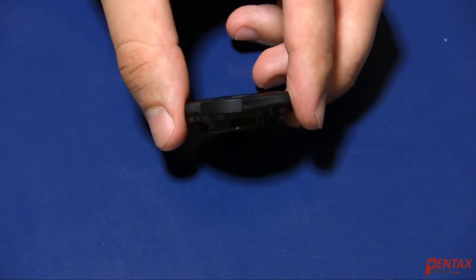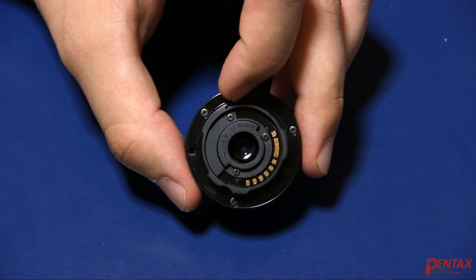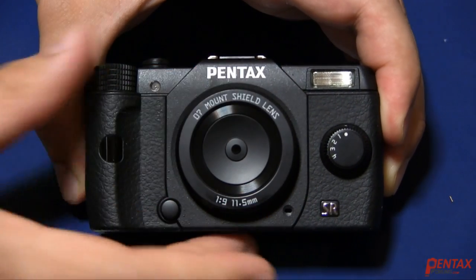Still, it does feel pretty solid. There's only one tiny lens inside, but that's all you need for this design. Overall, there's not much to it other than doing exactly what it's designed to do — take simple photos while protecting the inside of your camera.